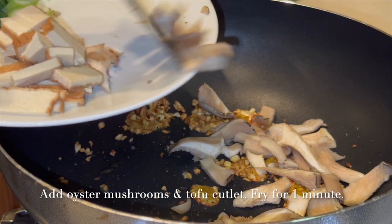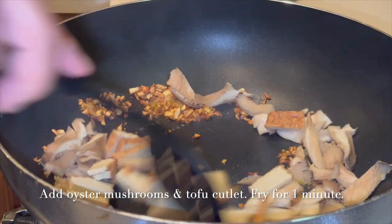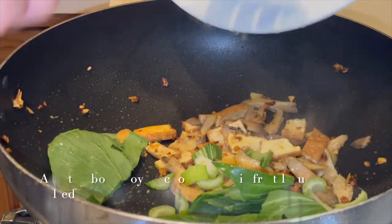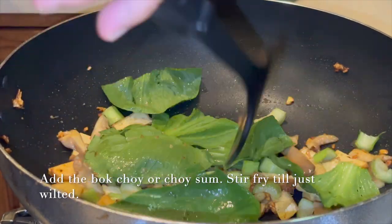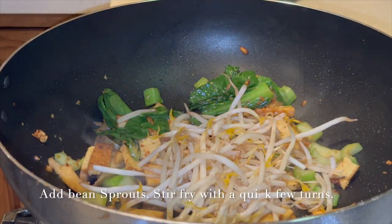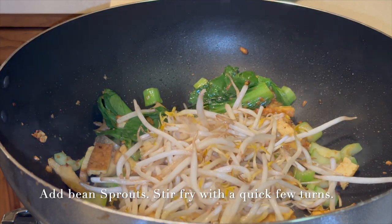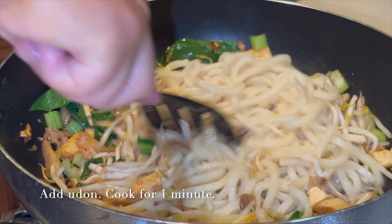Then we add the oyster mushrooms and tofu cutlet and stir fry for one minute. Next we add the bok choy or choi sam and stir fry till it just wilts. We add the bean sprouts and stir fry with a quick few turns. Then we add the udon noodles and cook for one minute.